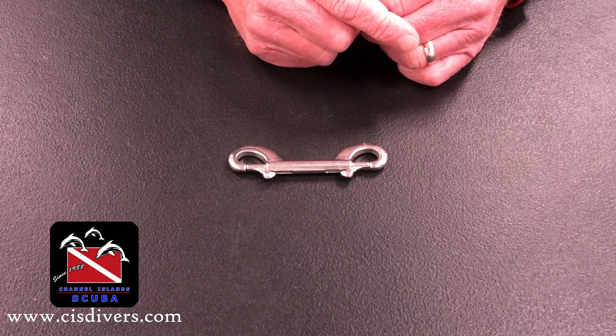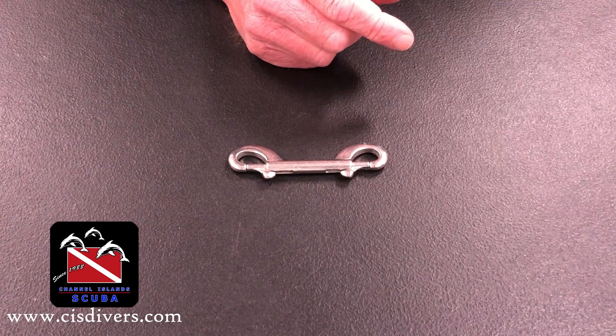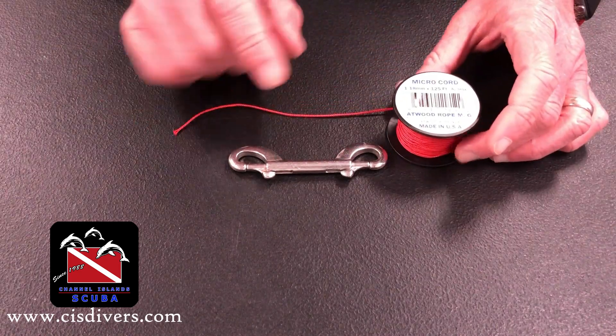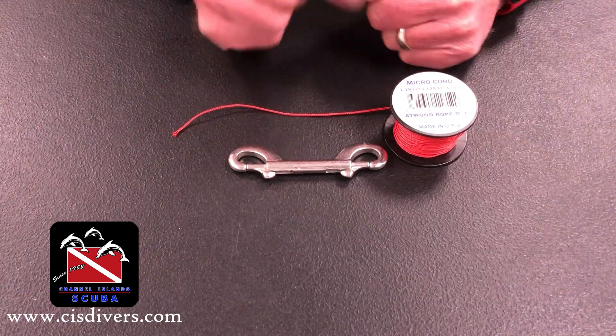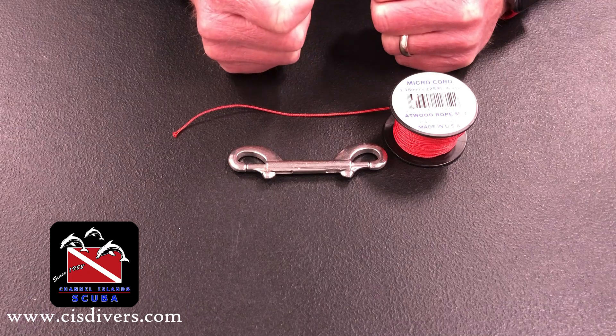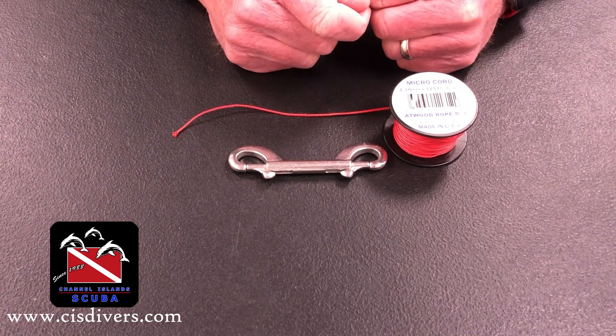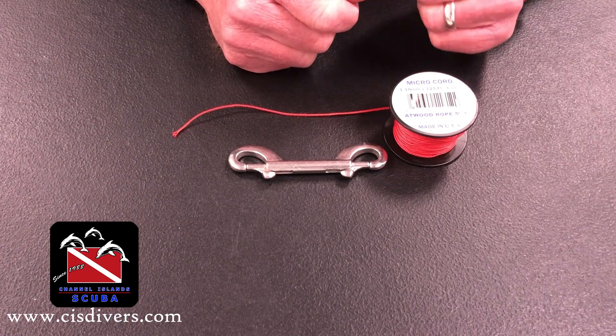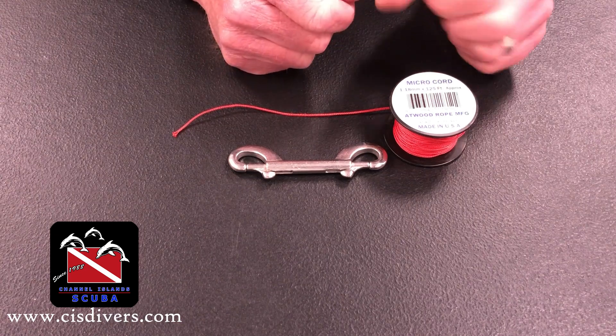We're going to apply that marker by using a technique called whipping. If you know about knots and that type of stuff, for this application I use microchord — 1.18mm paracord, basically. You can get this from Paracord Planet online. I think it comes in something like 24 different colors, so you can always identify yours.